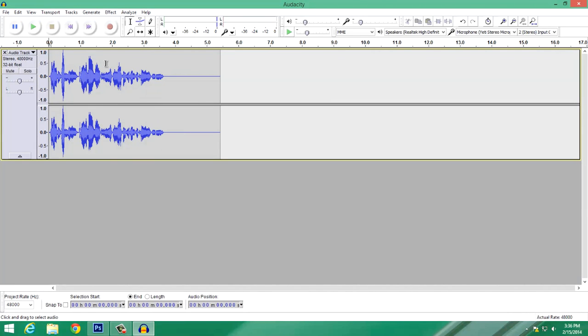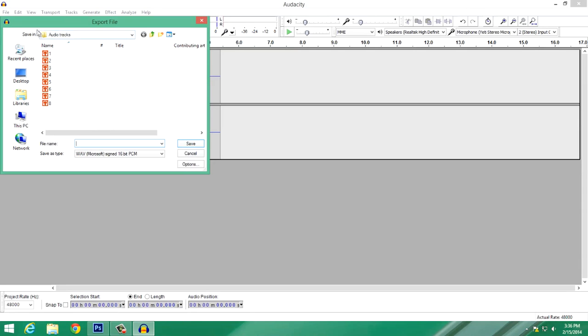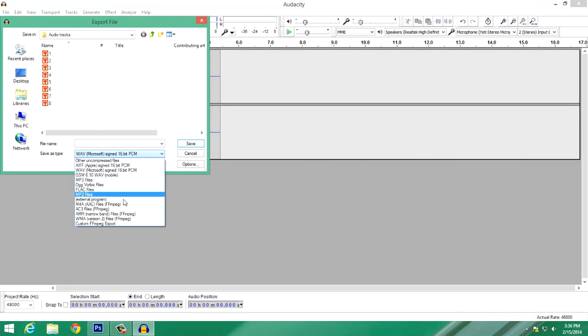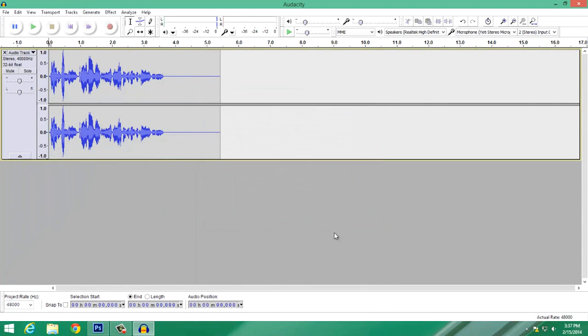To save your audio, go to File, then Export. I use a folder called audio tracks. WAV is a very high-quality export format — it does come out large in size, but that's good. The default is WAV Signed 16-bit PCM; I'd recommend leaving it on that. Give your file a name, hit Save, and hit OK. And that is all there is to it — that's how you record and edit your audio.